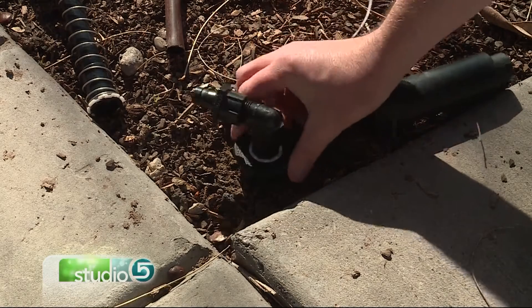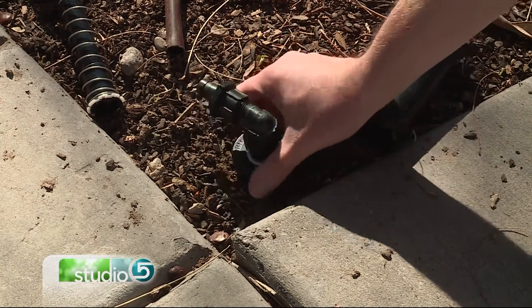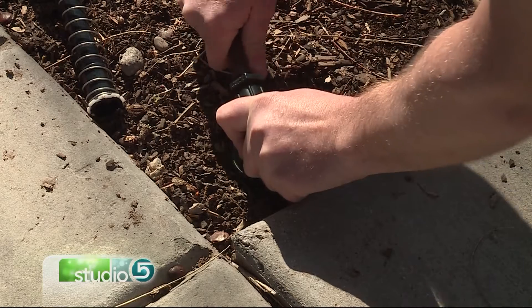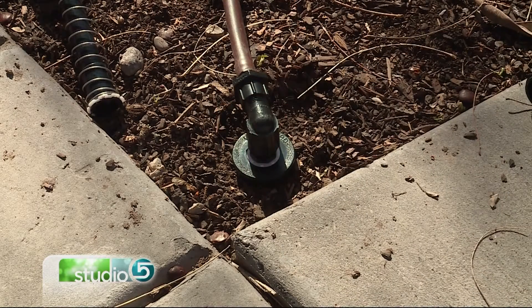All you have to do is screw that back on, and then after it's attached, hook your drip irrigation lines up to it and run those through the beds. Any leftover sprinkler heads you no longer need simply need to be capped off.